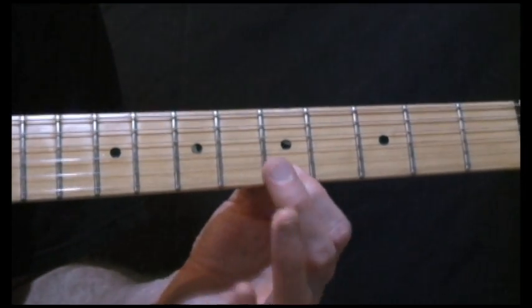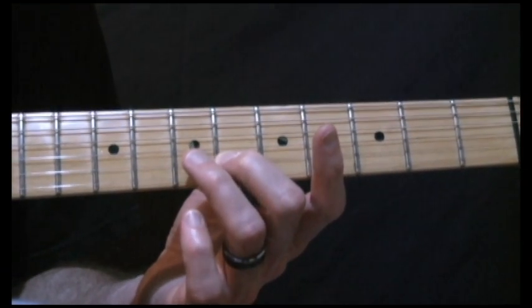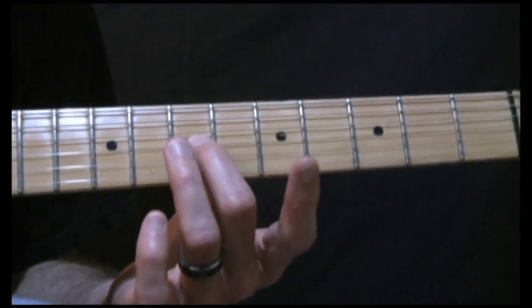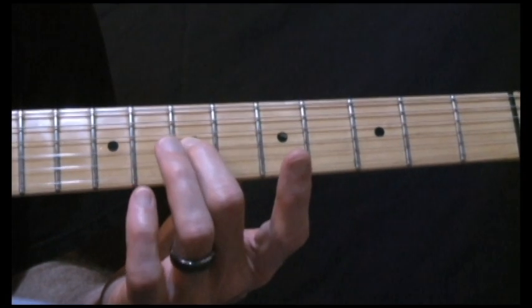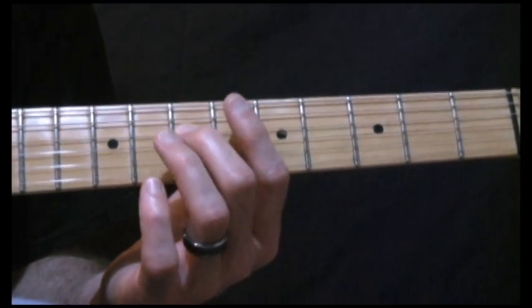Let's go through it: 5th fret on the 1st string, 6th fret on the 2nd string, hammering on to the 7th fret on the 2nd string, and we'll hit open on the 3rd string, then we're going to hit 7th fret on the 3rd string, hit open on the 2nd string, 7th fret on the 4th string, open on the 3rd string.